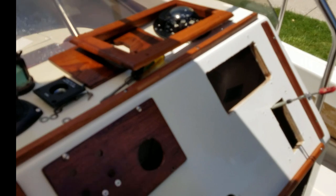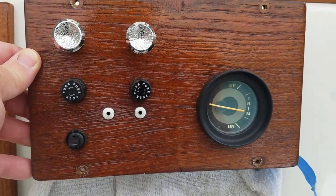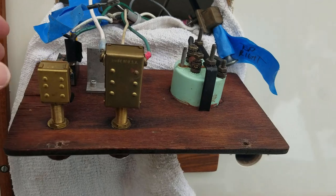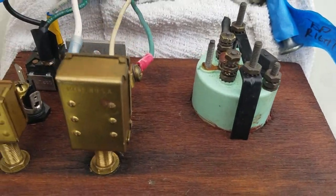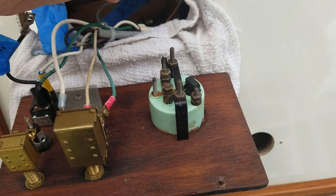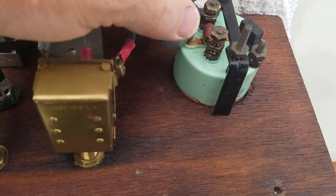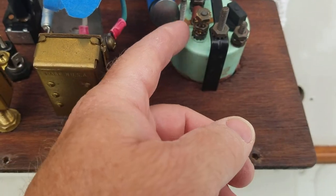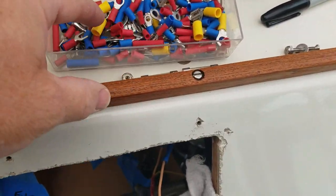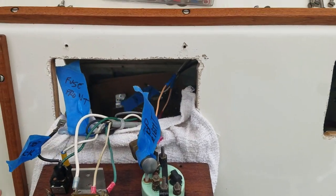I realize I have to put the components on before I mount them to the console: trim gauge, tach, a couple new switches, a couple new fuse panels, bilge pump switch, trim gauge — all that. Now I've got them all mounted to the teak and I'm starting to take the wires. I did label them all, but I'm finding it's not so easy hooking these things up and I've broken a couple of the wire connectors taking them apart.